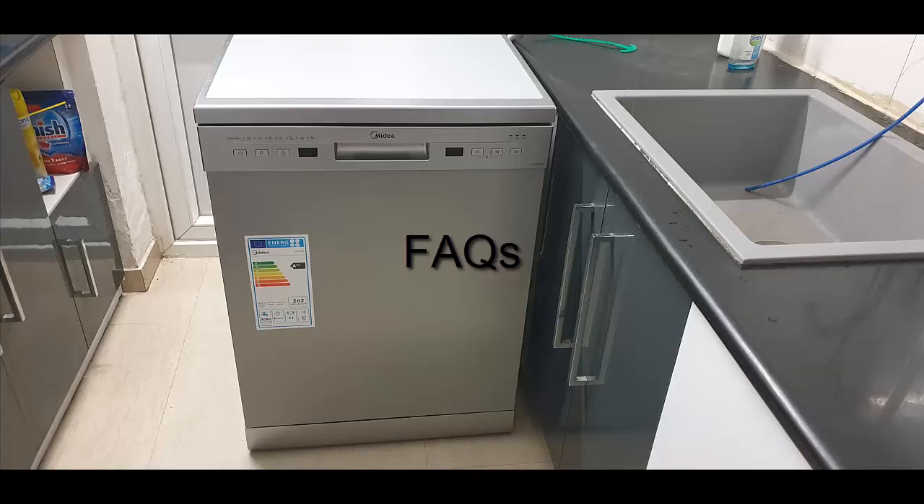You will need a tap adapter for the inlet - similar to a washing machine type. A stand is not compulsory. Finally regarding cost: per wash, if you use one tablet, it's around 20 rupees, or you can find tablets for around 15 rupees per wash.